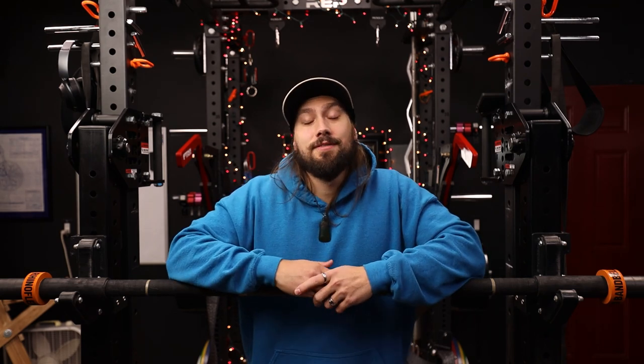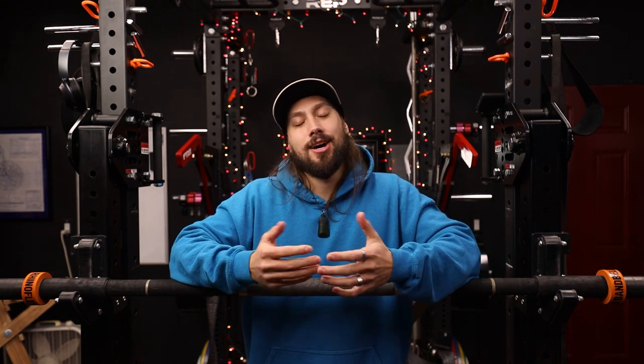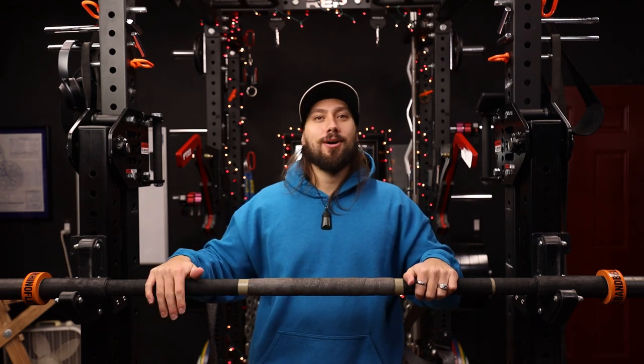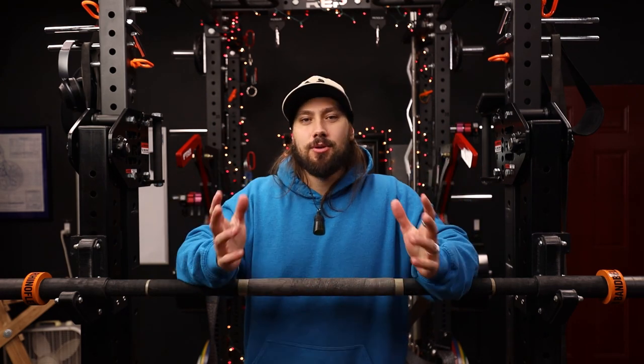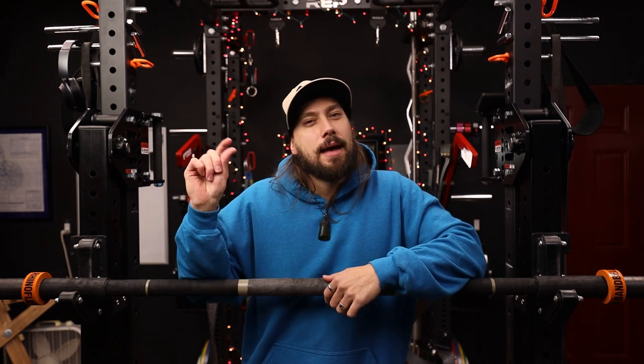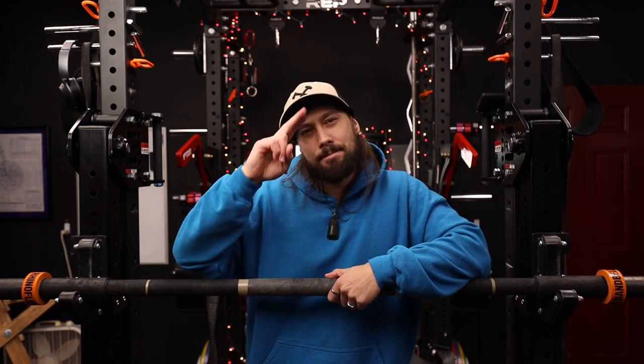Hopefully you guys have enjoyed the video. If you did, I would really appreciate it if you could hit that like button — it definitely helps show your support for the channel. If you want to see more videos on this bar and all the equipment I have in the gym, go ahead and hit that subscribe button and maybe ring that bell so you can be notified whenever a new video goes live. Thank you guys for watching and I will see you all in the next one.